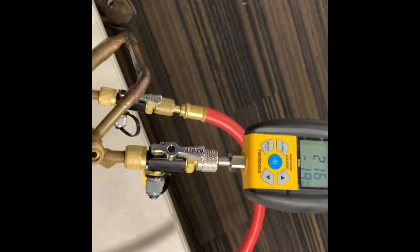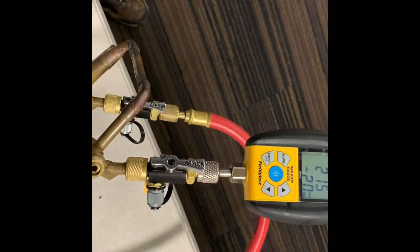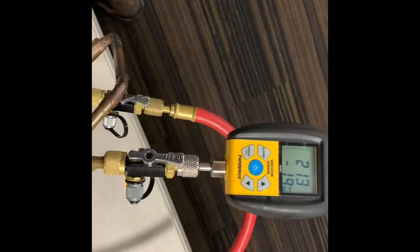Here we've got our training coil. I've ran the vacuum line into a valve core tool, into the coil, and then on the other end of the coil, on the other line, service valve, I put my gauge.